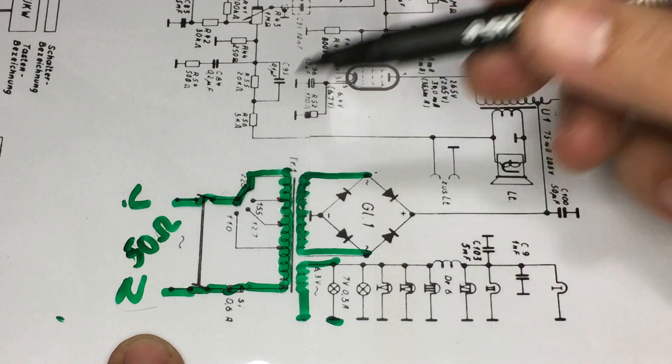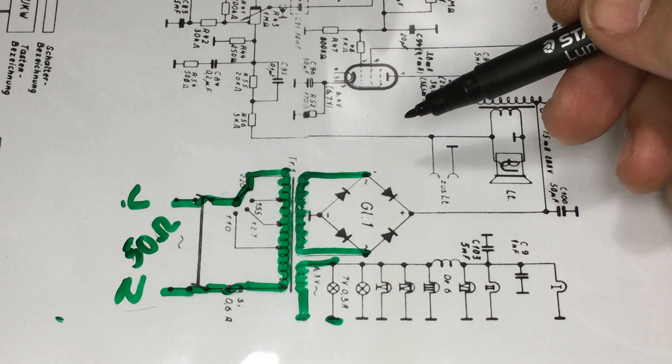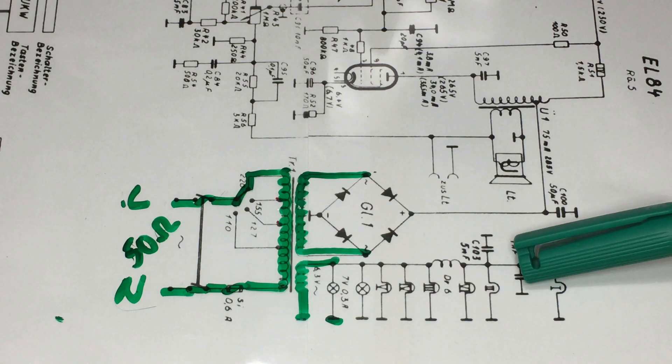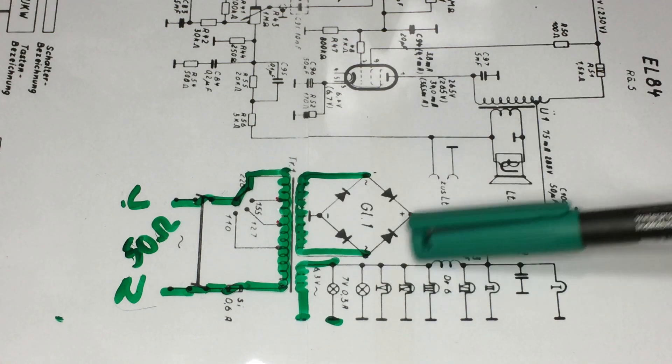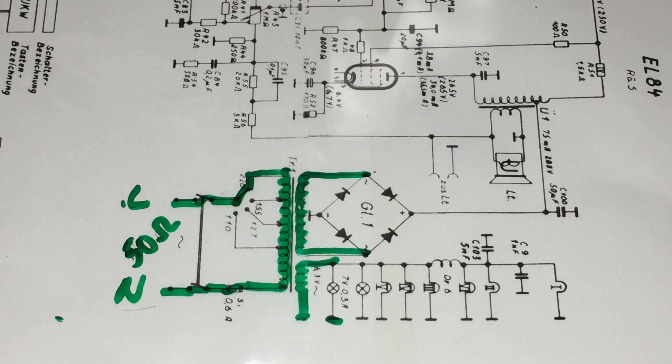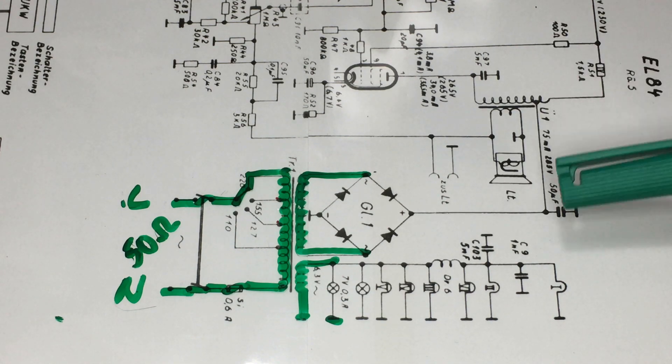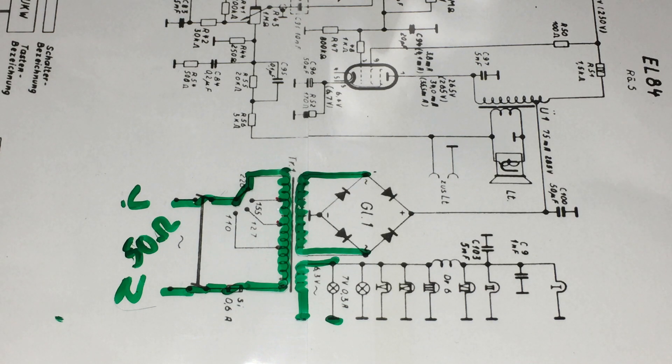So what I've established is that this part of the circuit — the secondary up to the selenium rectifier — seems to be fine, and the heater winding also seems to be fine based on the light bulb test. I've tested my power transformer and everything tells me there is a very high probability that it is fine. I can now move on to the next stage: testing the connections to all the tubes and the output of the selenium rectifier, which I'll cover in the next segment when I talk about the filter capacitors and how to reform them.